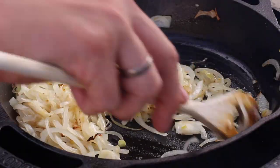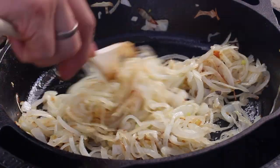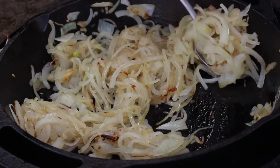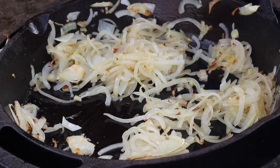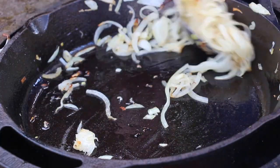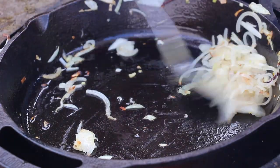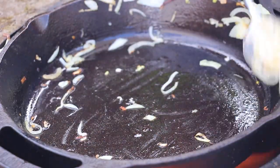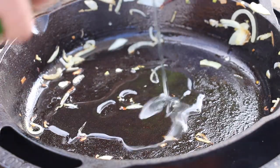We are cooking the onions first — the pan was still not that hot, but now it heats up. After the onions have the color that you prefer — here's the color I like for this dish — take out the onions and set them aside. Add some more vegetable oil.